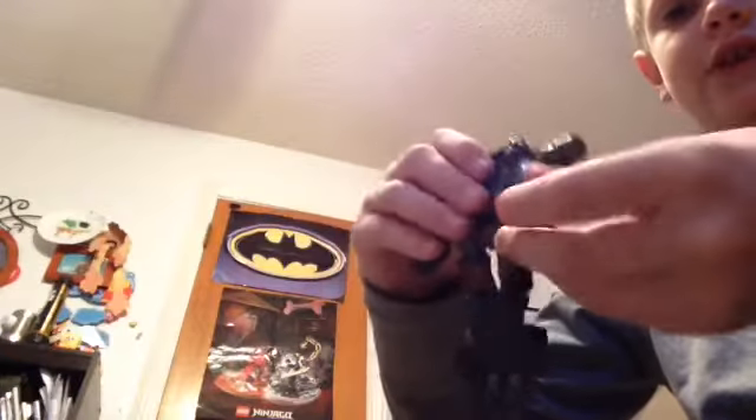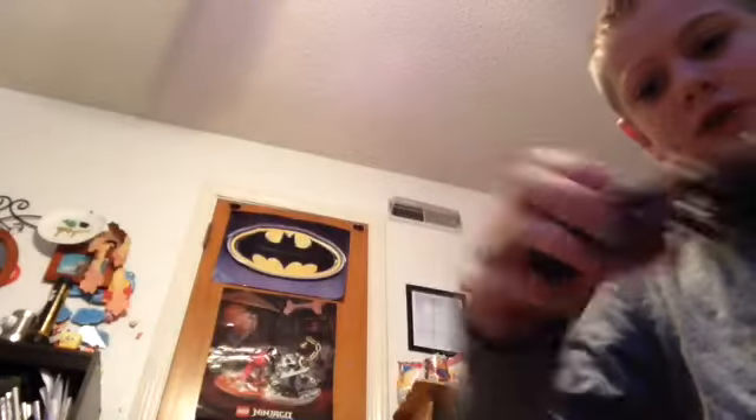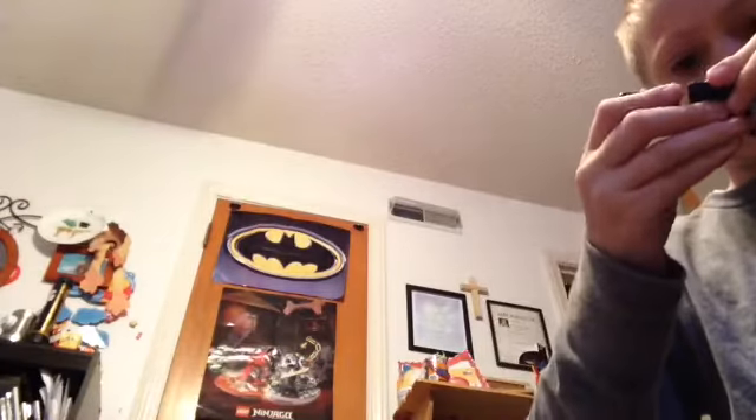The feet flip in like that, fold down like that, and then you've got this. The hands flip in, and then you can keep the waist in and swirl it - it works together like this.